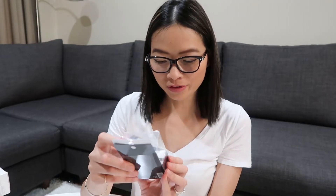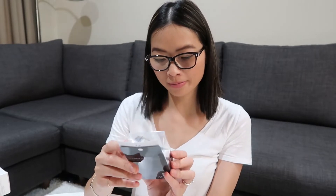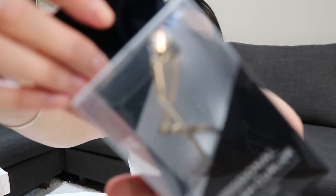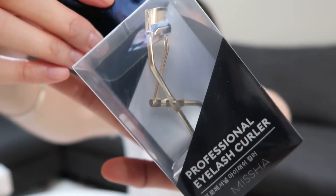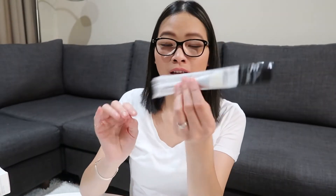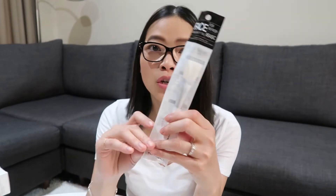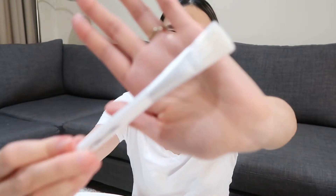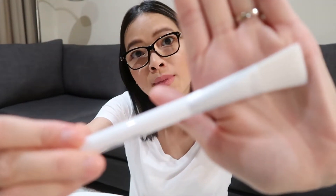Next up, I have something from Missha — it's the Professional Eyelash Curler. And I've also got a little tool from Tony Moly, which is just a brush. I got this so I can do face masks with it.